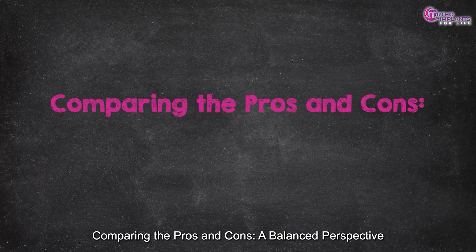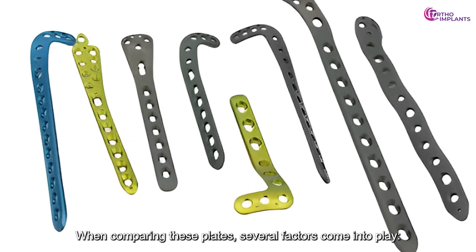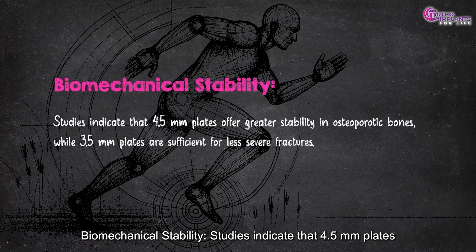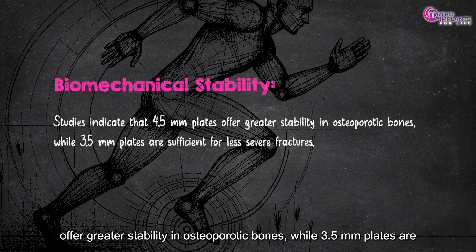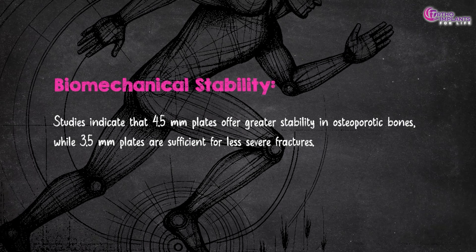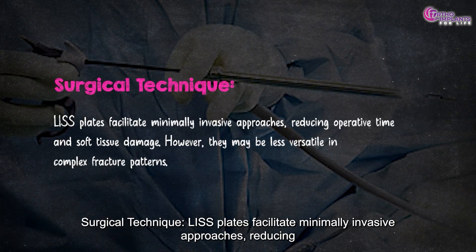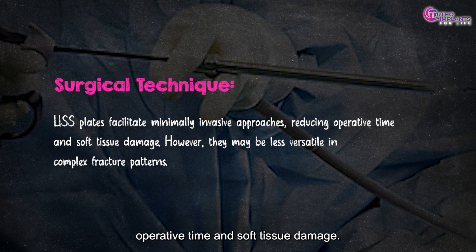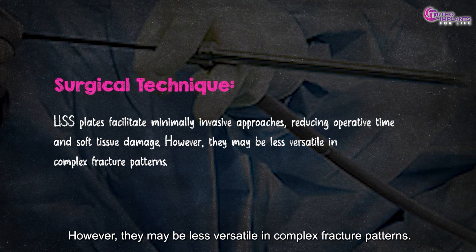When comparing these plates, several factors come into play. Regarding biomechanical stability, studies indicate that 4.5 mm plates offer greater stability in osteoporotic bones, while 3.5 mm plates are sufficient for less severe fractures. For surgical technique, LISS plates facilitate minimally invasive approaches, reducing operative time and soft tissue damage. However, they may be less versatile in complex fracture patterns.